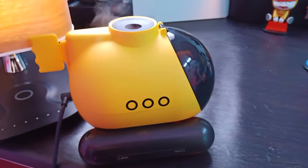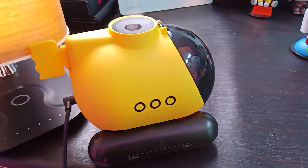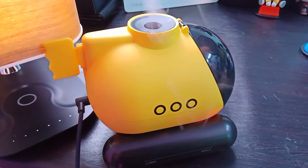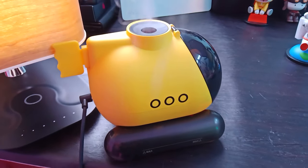Here we have our yellow submarine. If there is only one object on the screen it seems to do a better job — what do you think?